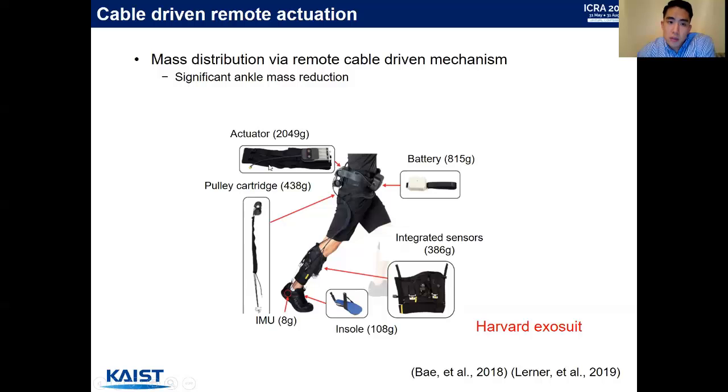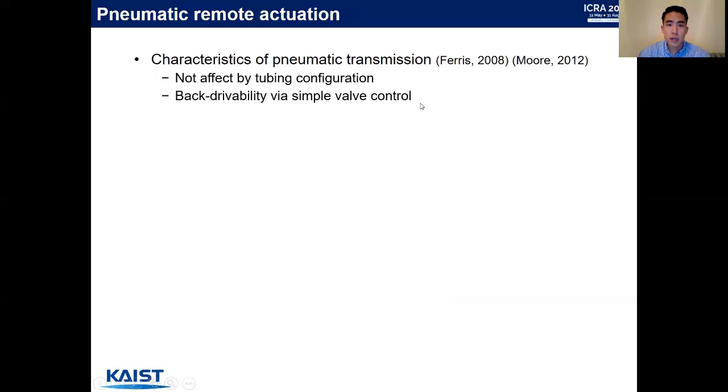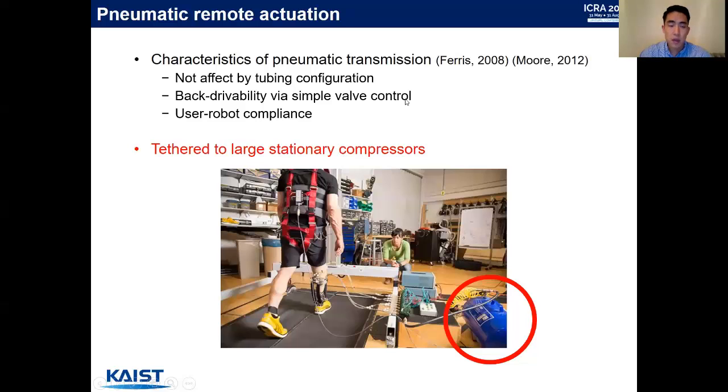The heavy actuators, pulley cartridge, and batteries are placed on the trunk. However, for these cable-driven remote actuation systems, the tensioning mechanism and algorithms can be complex. Another approach is using pneumatic remote actuation. Pneumatic systems have the advantage of not being affected by the tubing configuration. Back-drivability can be realized via simple valve control, and pneumatic systems provide user-to-robot compliance — meaning humans can interact with robots safely and comfortably. However, a critical issue is that pneumatic systems are tethered to large compressors required to provide pressurized air.